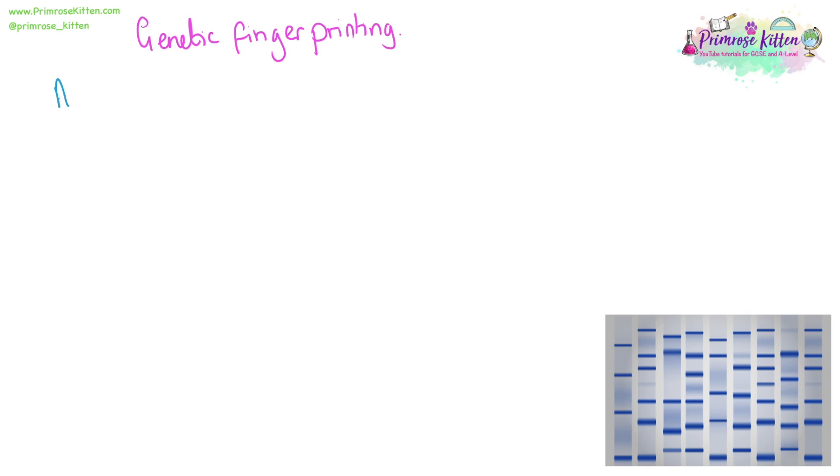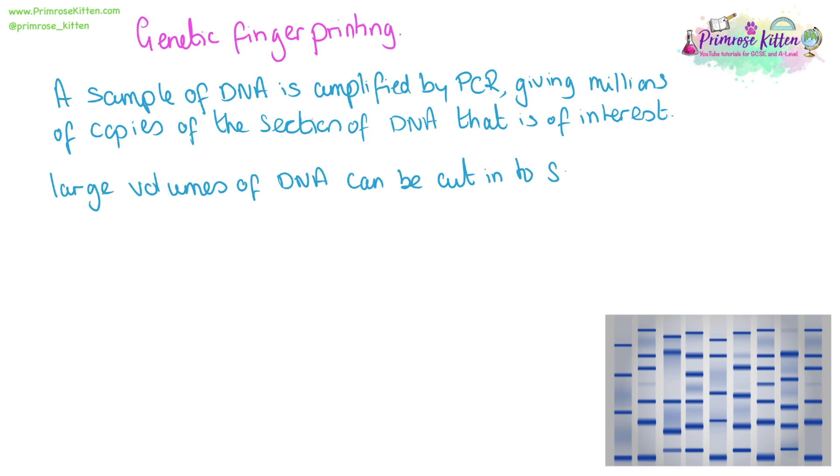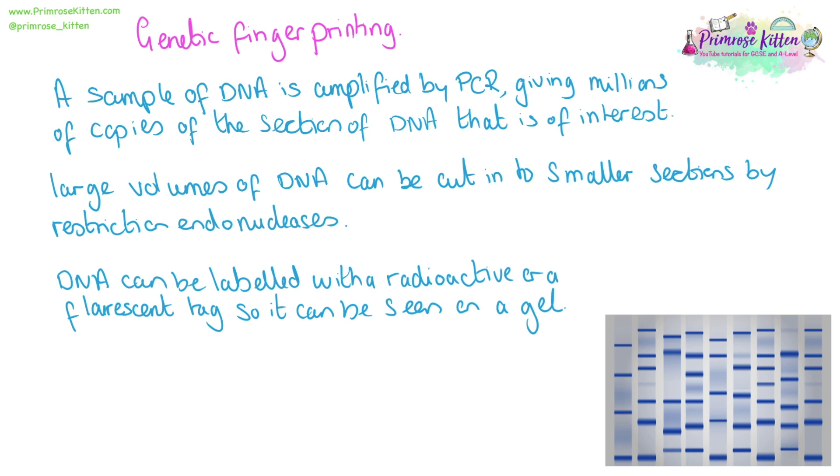For genetic fingerprinting, a sample of DNA is amplified with a PCR reaction, giving millions of copies of the DNA. Large volumes of DNA can then be cut into smaller sections by restriction endonucleases. The DNA can be labeled with a radioactive tracer or a fluorescent dye, both of which are methods used to visualize the DNA later on a gel.